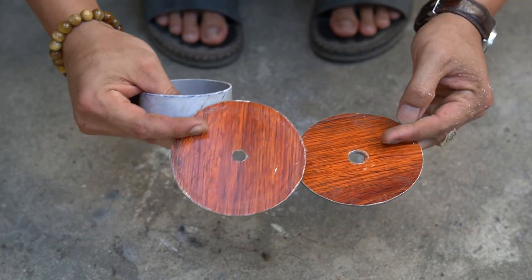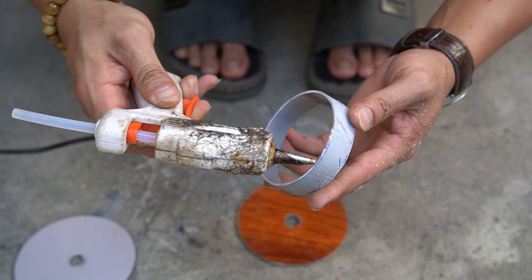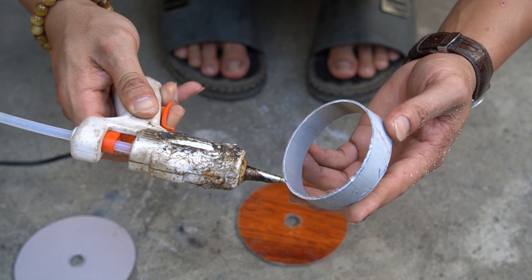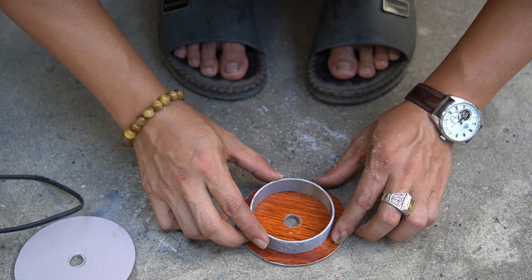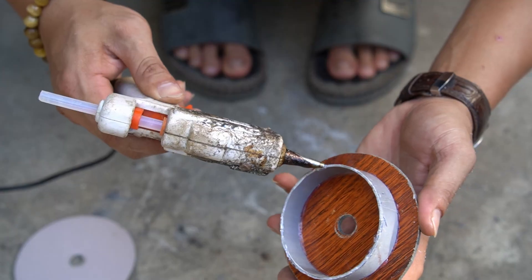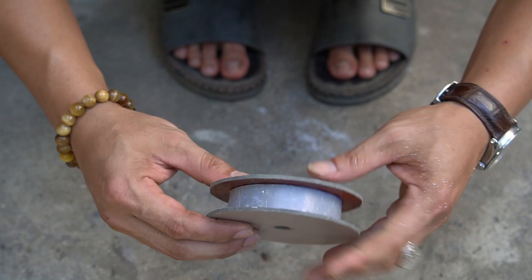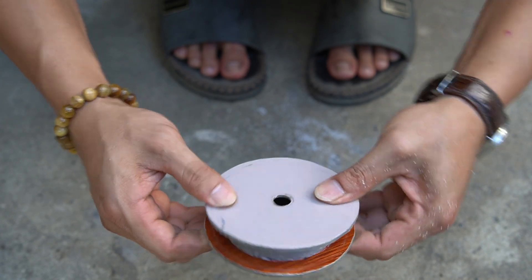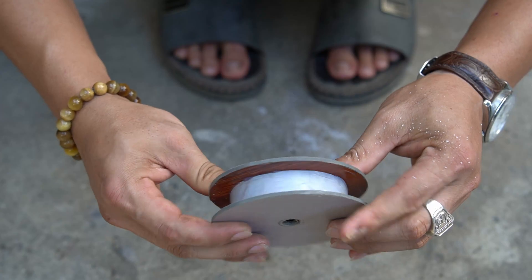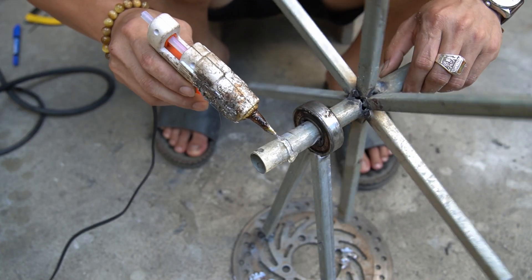I will make a pulley for the shaft. I use two pieces of round aluminum plastic with a diameter of 100 mm and a 76 mm plastic tube, 20 mm long. Next I used hot glue to attach the pulley to the shaft.